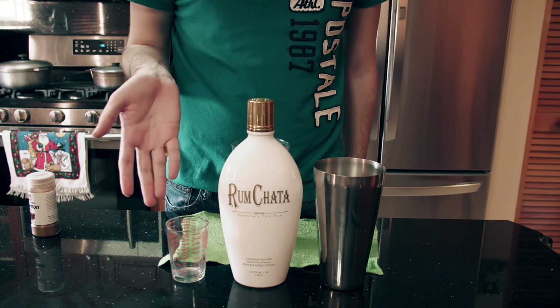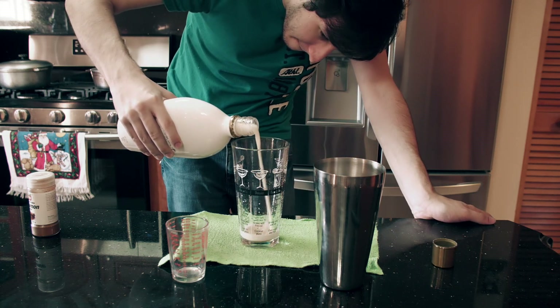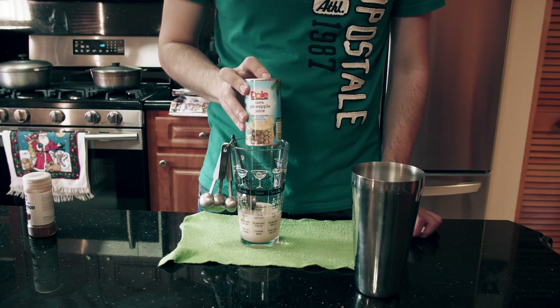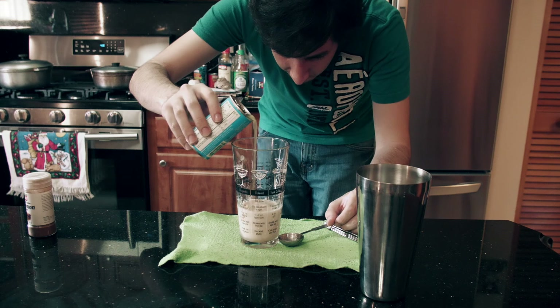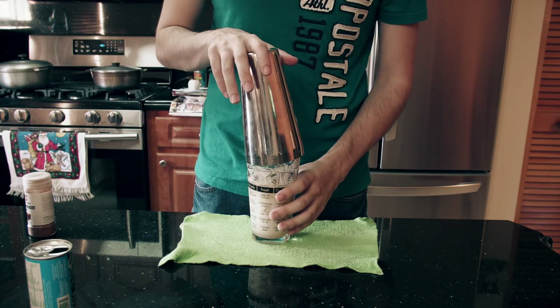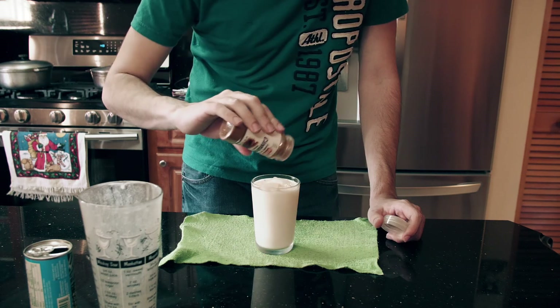This drink is incredibly easy to make. It's just a 3-2-1 ratio. Pour three parts RumChata into your cocktail shaker, one part cream of coconut — I remembered to shake it this time — and two parts dull pineapple juice. It has to be dull; if it's not dull, it ain't right. Add in some ice and shake vigorously. Pour over ice, strained. Top with some cinnamon.